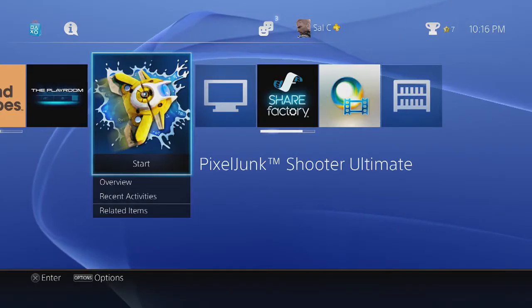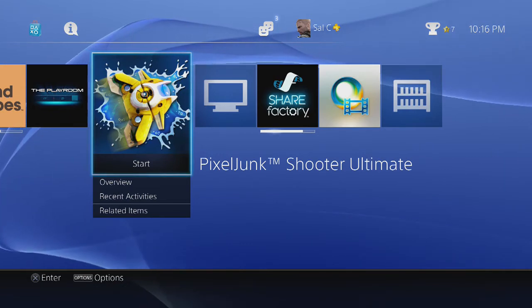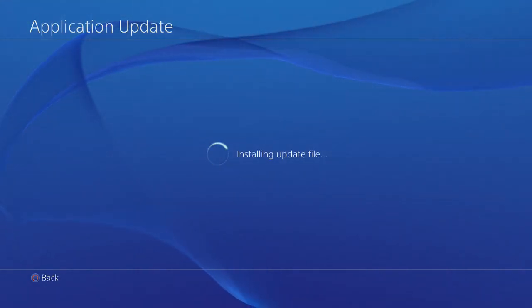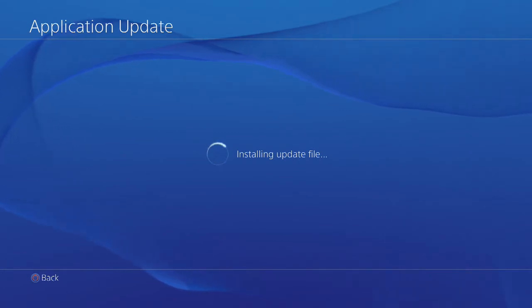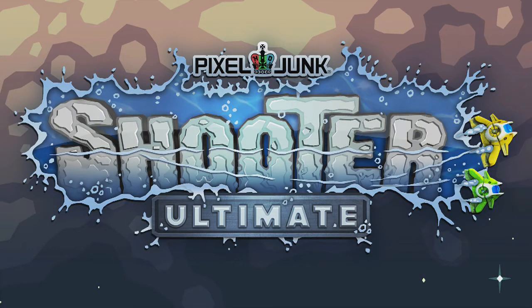Ok folks, so what we're going to do is capture some gameplay — just one or two minutes of it to see how well it works. This is the first time I'm running Pixel Junk Shooter, first time playing it, just to get this going and see how well it captures the gameplay. I'm pretty confident that the Elgato game capture card is going to do a wonderful job, as it has always done in the past.